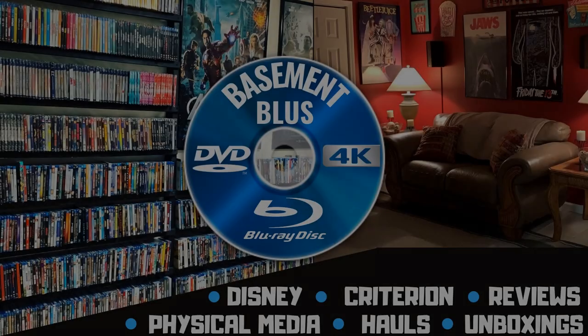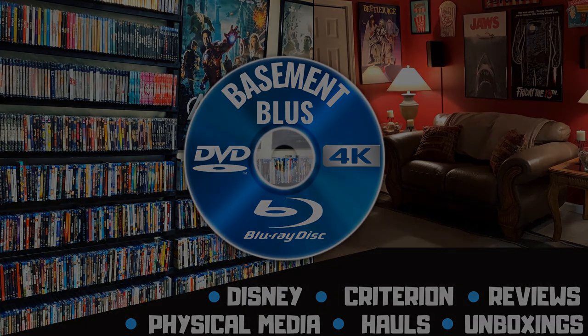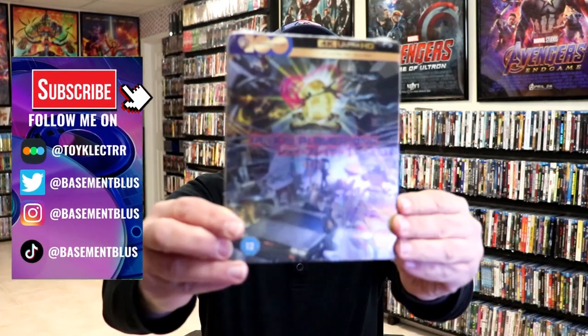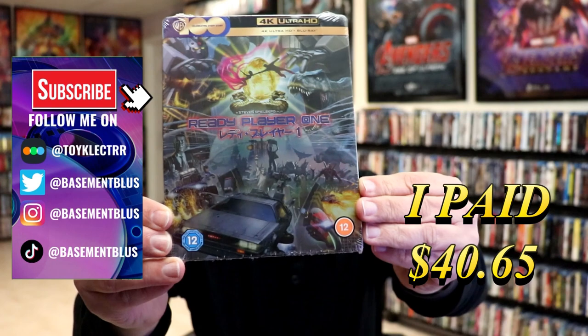Hey, Tony here. Today I'm going to do an unwrapping of the 4K Steelbook for Ready Player One, so stick around. I received my order for Ready Player One. This right here is a 4K Steelbook featuring the Japanese artwork.